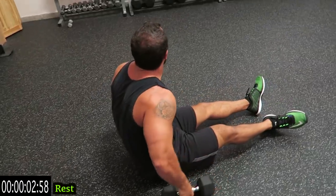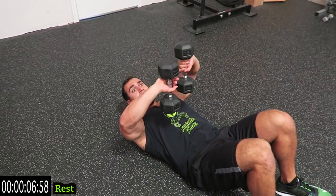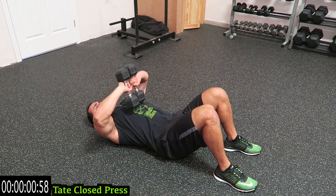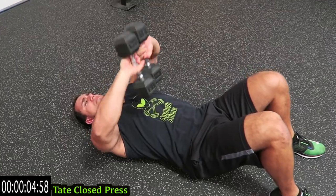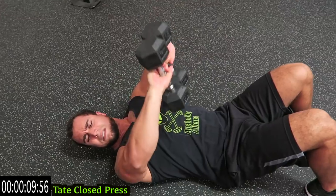10 seconds rest. We're going to the take close press next. You're gonna have the dumbbells in reverse — palms against the top of the dumbbell — and you're gonna push up. Keep the dumbbells together the entire time, all the way up. Squeeze those triceps.